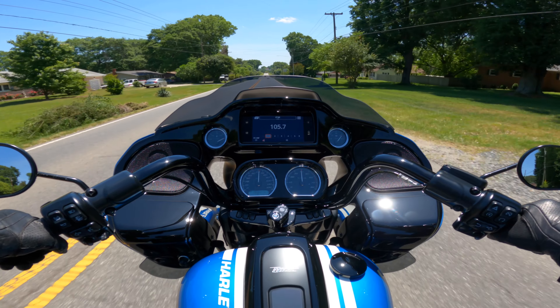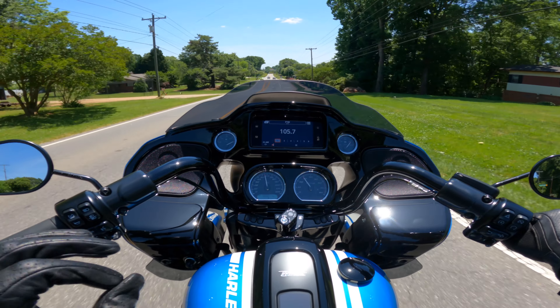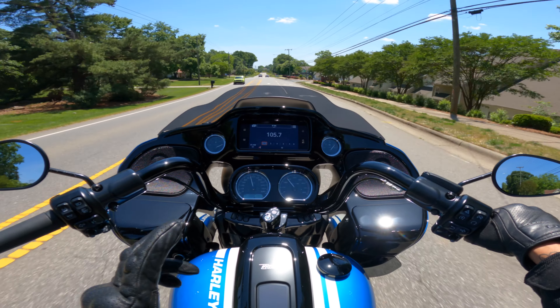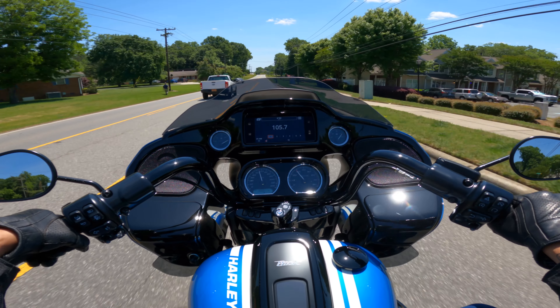Oh yeah. There is a difference in the acceleration — I could feel it immediately. It's not a huge difference, but it's enough to put a bigger smile on my face than I normally get from riding an ST model.